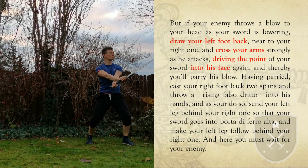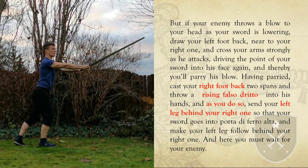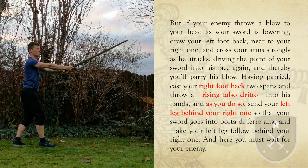Note that the size and destination of your steps largely depend on your opponent, so play around.